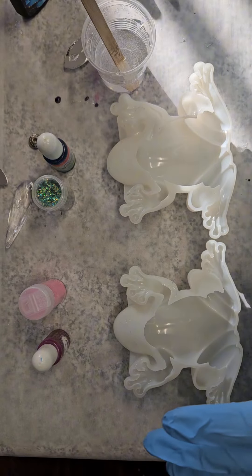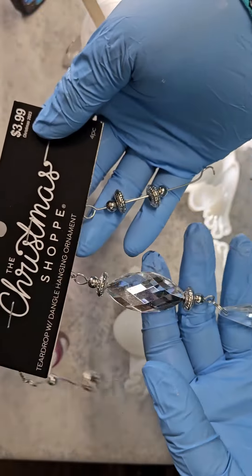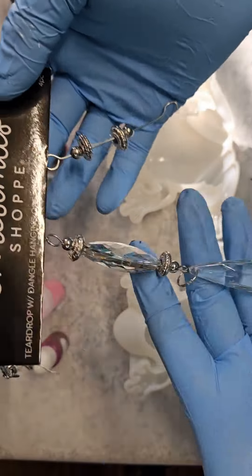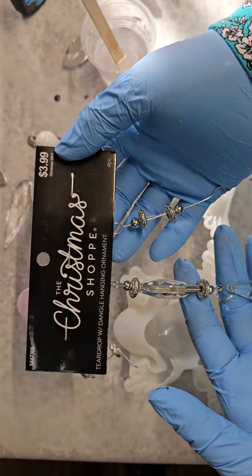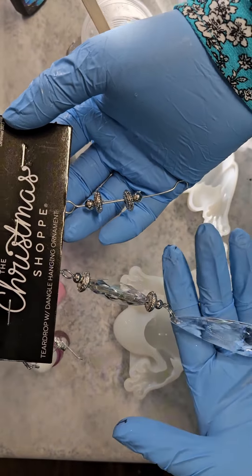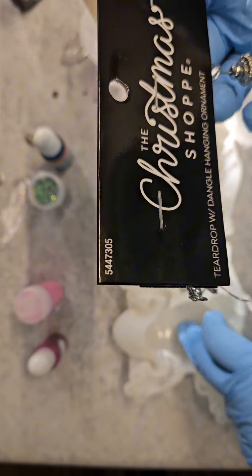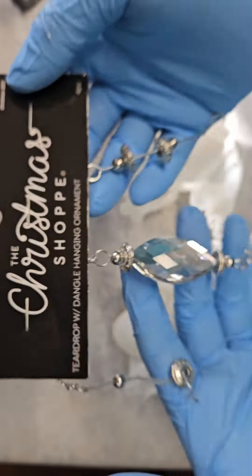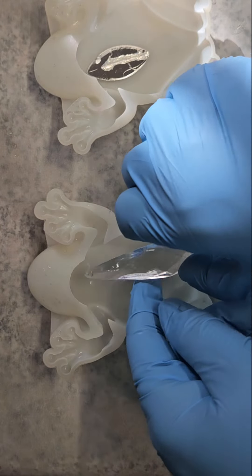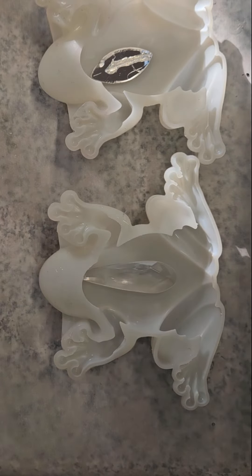I also went to Hobby Lobby — I just tore this one apart but I wanted to show you. I love Christmas time because they have all this shiny glittery stuff. This was in the Christmas shop section, and these little teardrop ornaments are perfect for these frogs. I'm going to put these in the belly of the frog, and this one is pink. I've got pink eyes and I'm going to do a hot pink with that little teardrop in his belly.